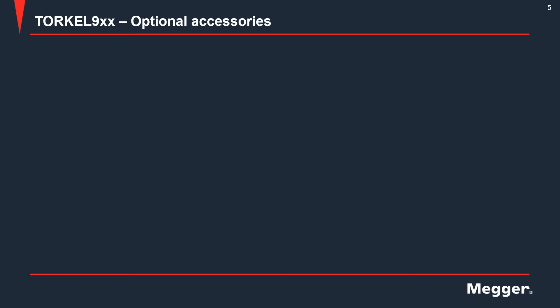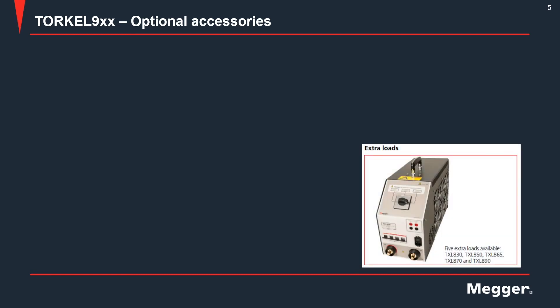The optional accessories for the TORQL include extra load units, or TXL units, which are available in different models. These extra load units are connected in parallel with the TORQL to expand the current capability. If you want to run a discharge test at a current which the TORQL cannot draw by itself, you would connect one or multiple extra load units in parallel to draw the desired current. Based on the voltage rating of the battery bank and the desired test current, you would choose which TXL unit to buy or rent.